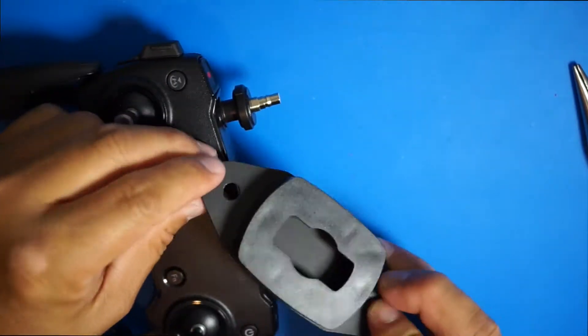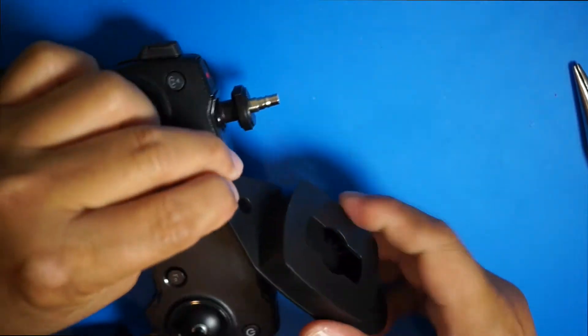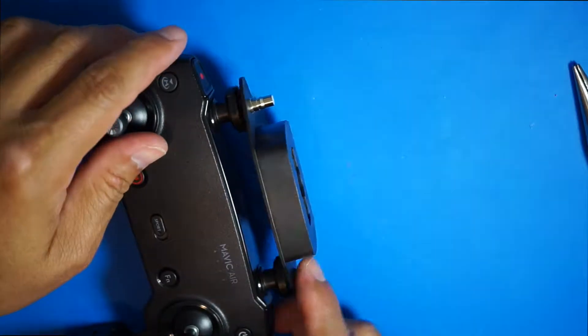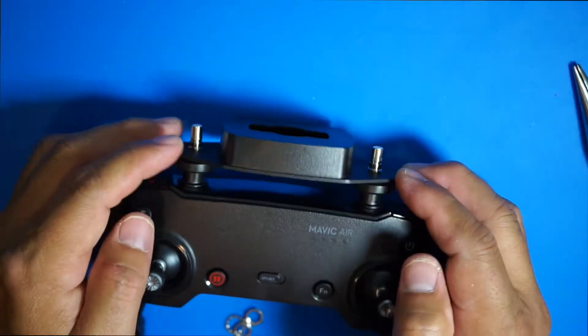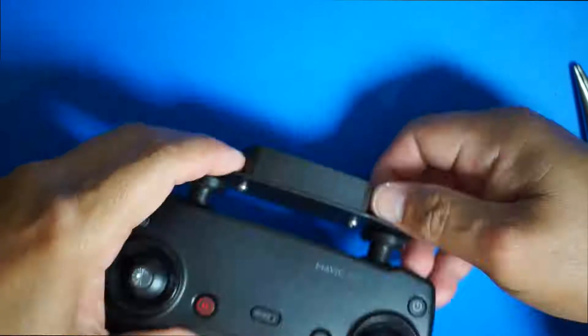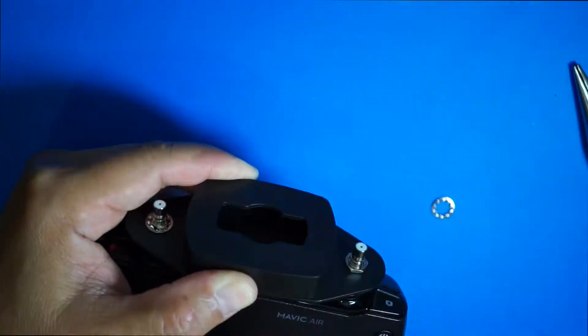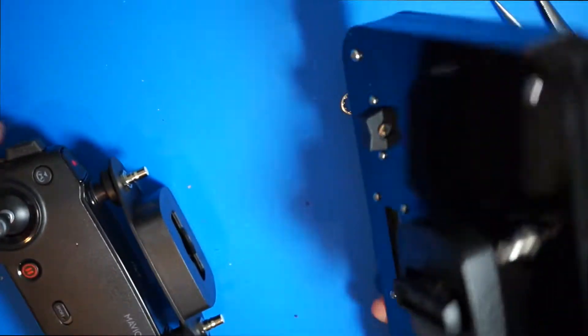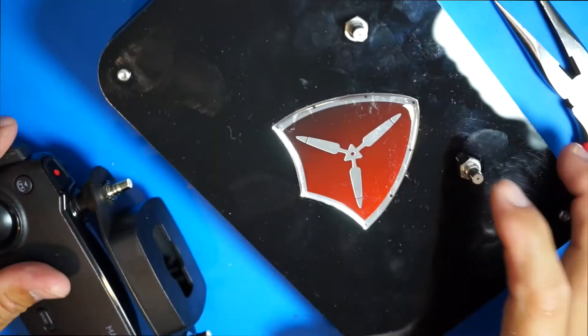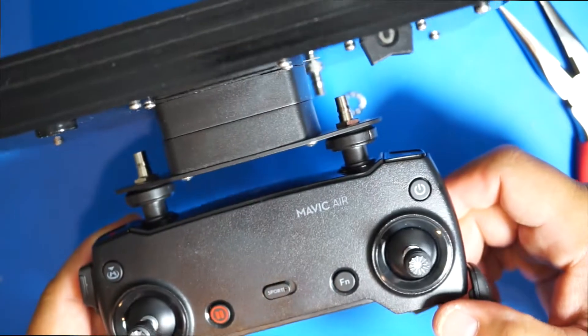The next step is to install the connector system that connects to the rest of the Titan Drone antenna system. You can use this antenna, and that's how I would do it.